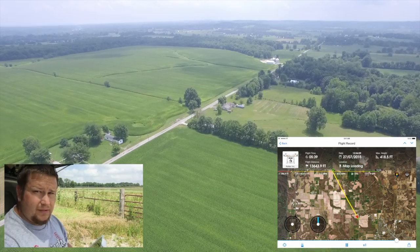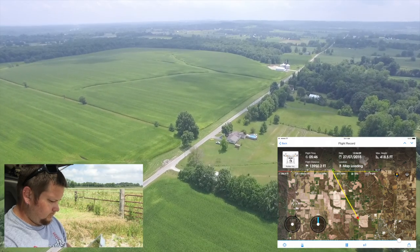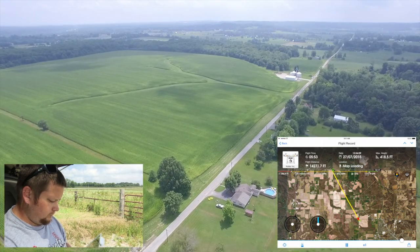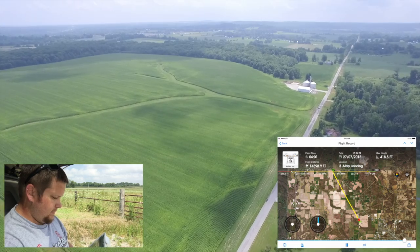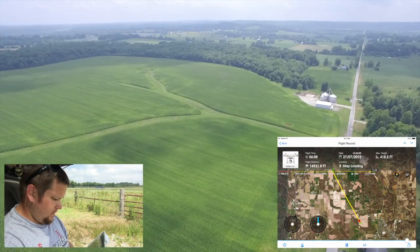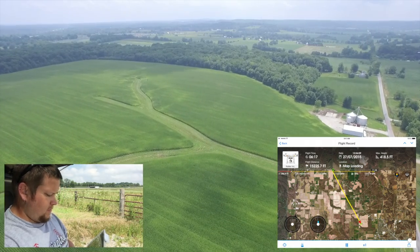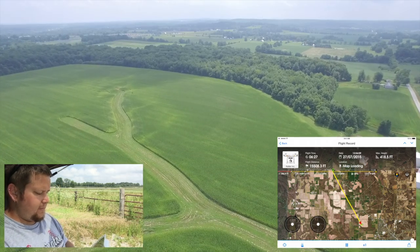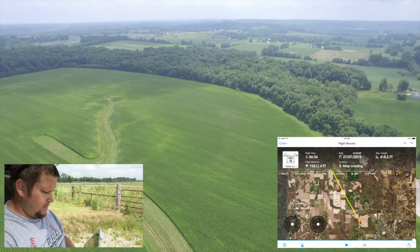13,000 feet out. Still have full reception. Coming up on three miles. We are about to the point where I'm feeling less comfortable about this. We are at 15,000 feet, which is about three miles. I'm going to take my screenshot here and bring it back.